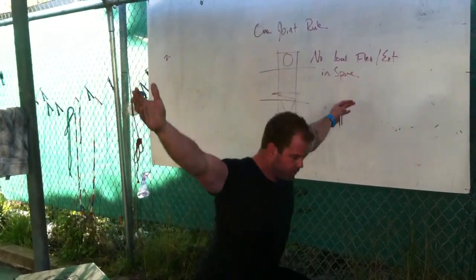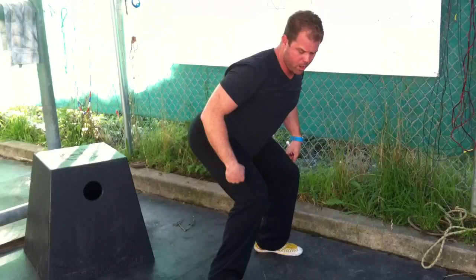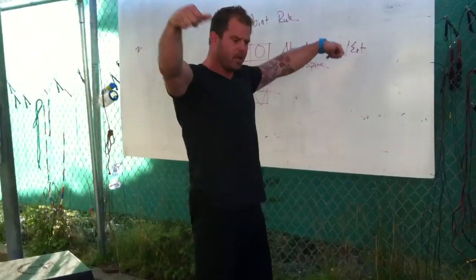The best lifters in the world are going to be straight up and down in these good positions. The second I over-tilt to get back up — boom — I've lost congruency, I've lost mechanics, knees come in. It's a disaster, and more importantly I can't create any stability.